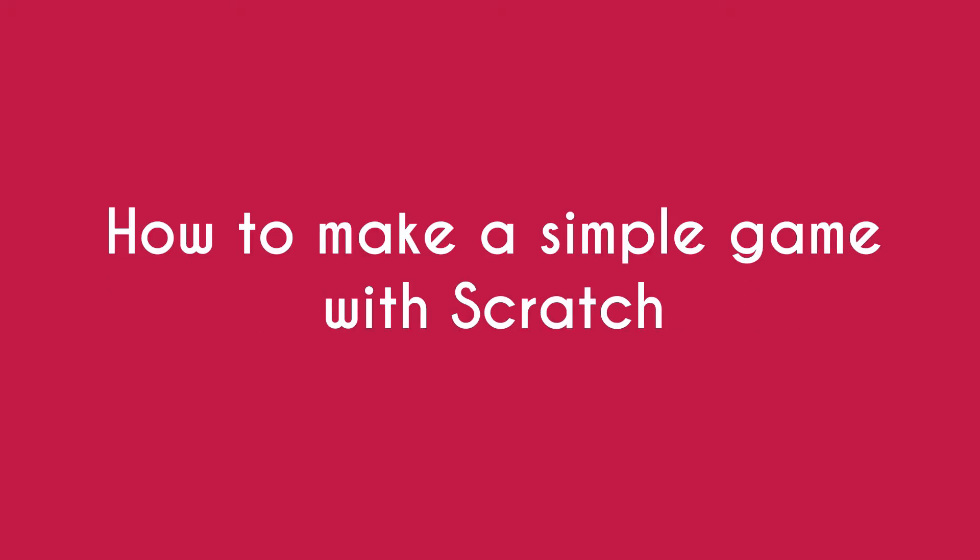Hey guys, it's Junior Coder. In this video I'm gonna show you how to make a simple game with Scratch. Let's get right into it. Before we get started, here are the parts used in this tutorial.